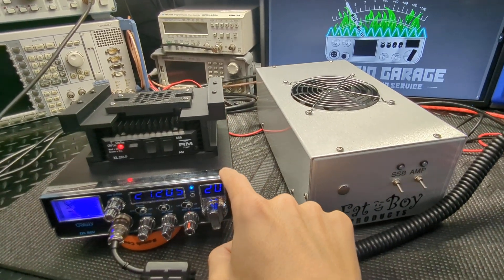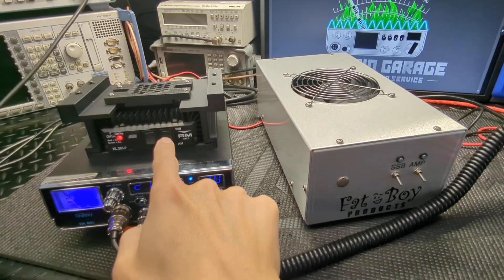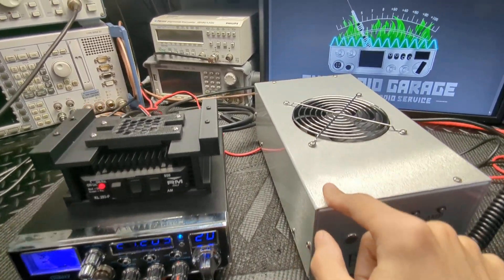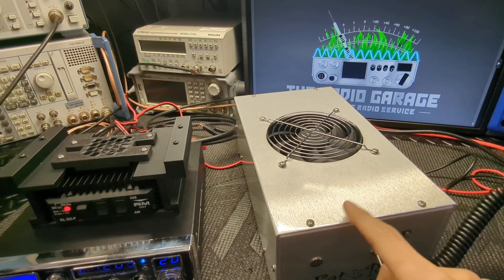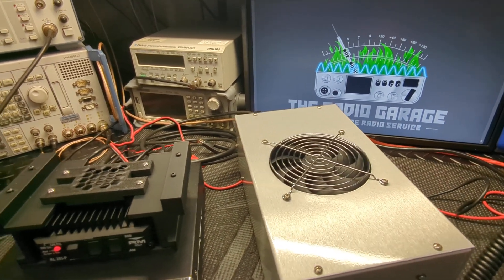It does need a little bit more drive than what this radio is doing, so I threw this guy in line. I normally would not run this amp with this radio, but we are just doing this for a test. I did want to show it a little bit more drive just to show what it would put out, because I know he is using a higher output radio.